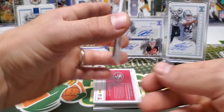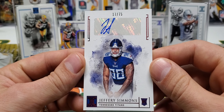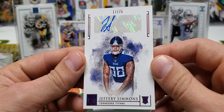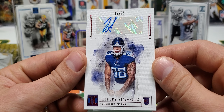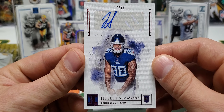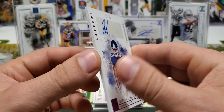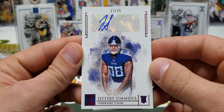Our first hit is going to be a Jeffrey Simmons 17 of 75. That is a sticker auto. There are some sticker autos in here — all the true RPAs are on-card autos. Obviously everybody couldn't get to hard-signing the cards; that would be pretty difficult. But Jeffrey Simmons 17 of 75.